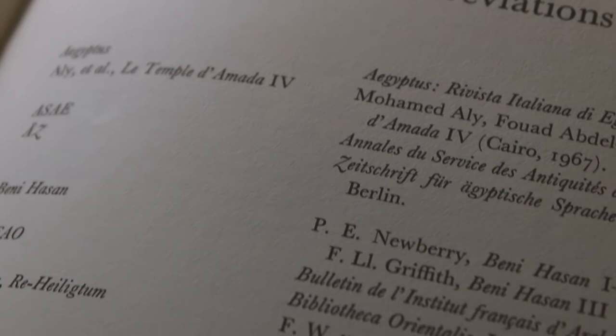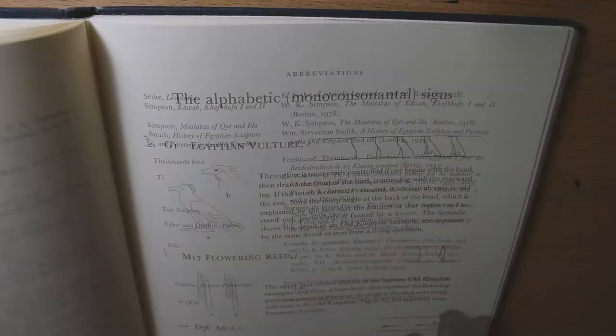The abbreviations section is really nice. It goes in depth about shortened abbreviations and what they mean.